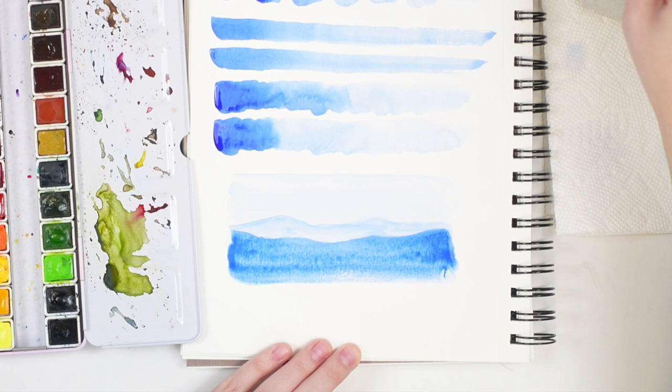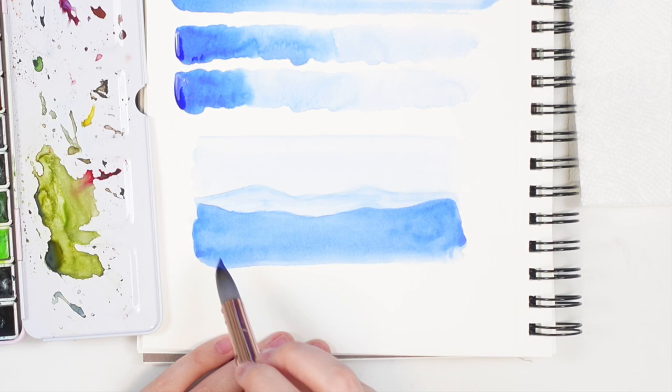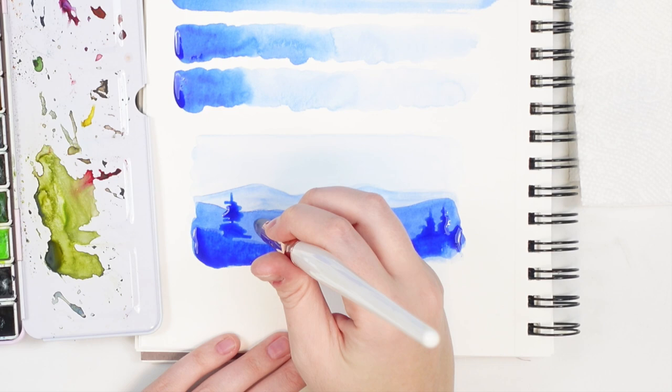Now for our darkest value — lots of paint, really swishing it in there — create the last set of mountains. If you want to add some trees or something, go ahead. It doesn't have to be perfect, we're just playing around here, creating a really simple mountain landscape. This is just play time — we're all just playing here.